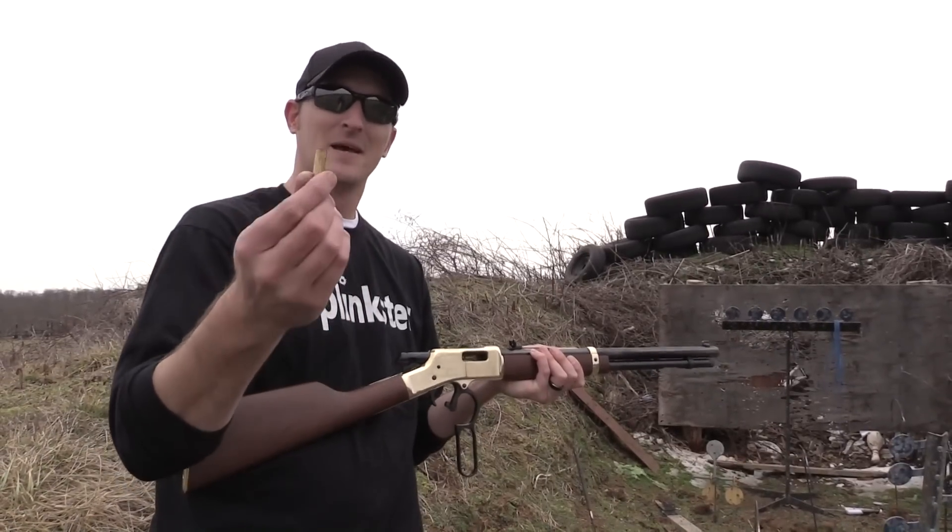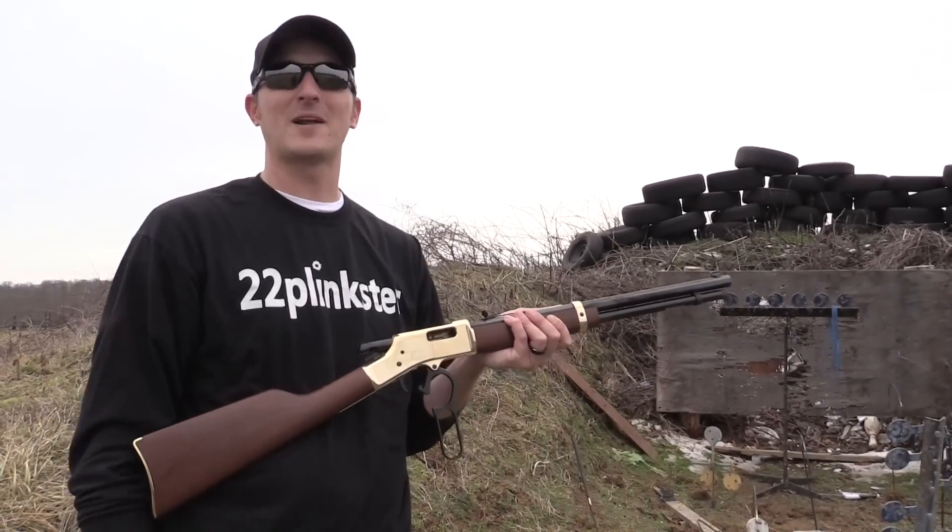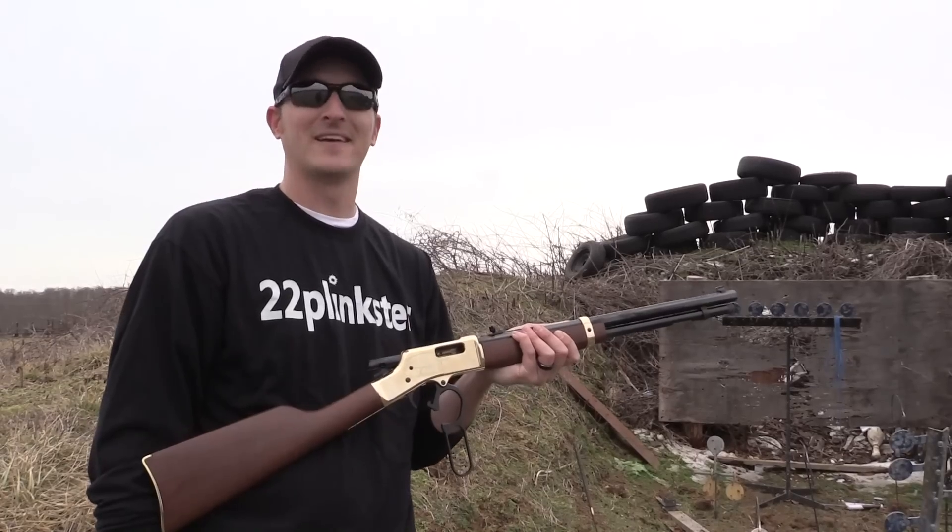I've done it all day long with the 22 but never with a 38 Special. Thank you very much for watching, guys. Until next time, y'all be safe and keep plinking.